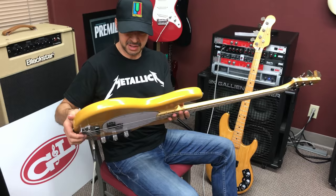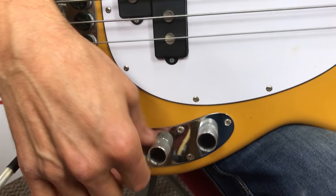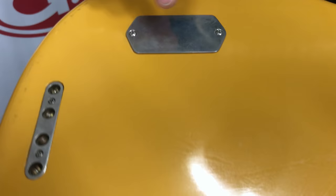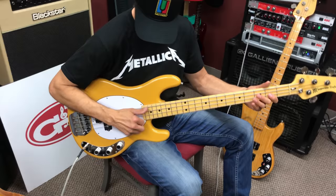I'm playing the Prototype 1975 Music Man Stingray with this badass split-coil pickup. The electronics are master volume and basically a cut-only preamp — treble and bass — and it has a 9-volt battery. That's everything flat, and it's hot as heck. Here it is with it cut.